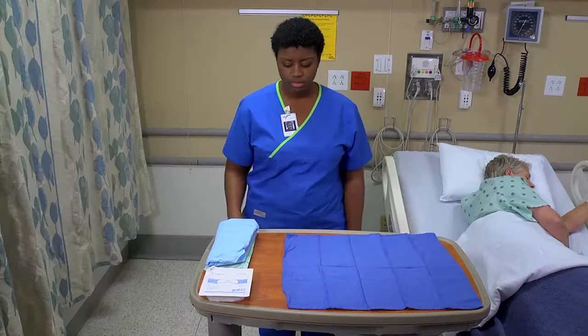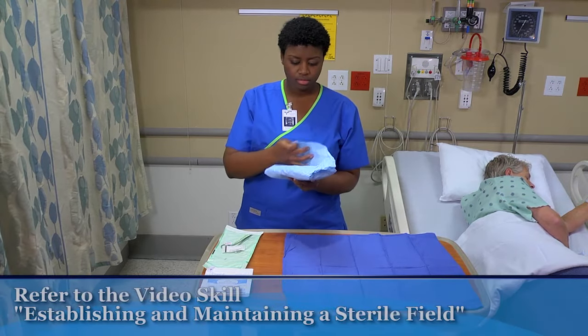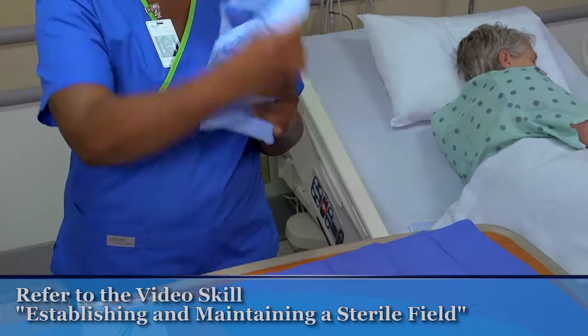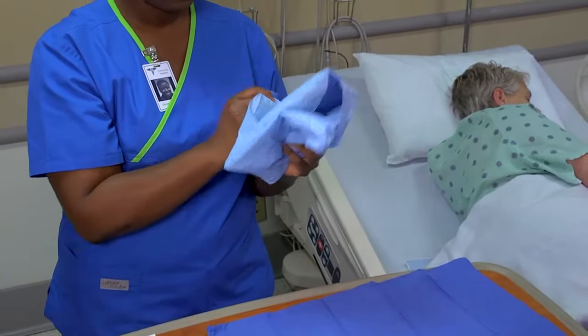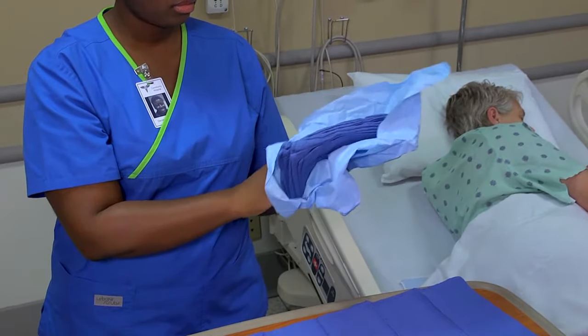Begin by setting up your sterile work surface, as shown in the video skill establishing and maintaining a sterile field. When your sterile field has been prepared and you're ready to add a sterile item to it, open the item according to the package directions.